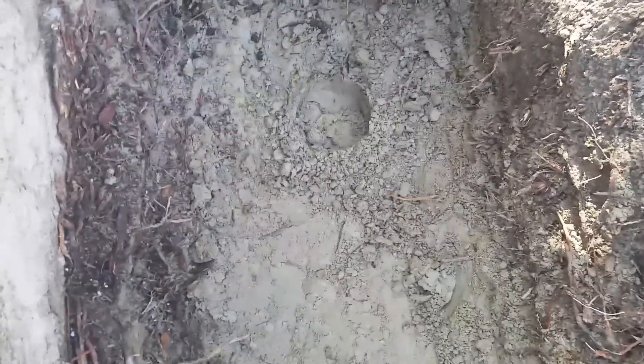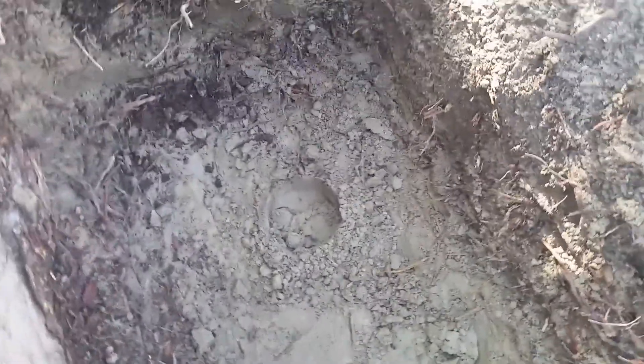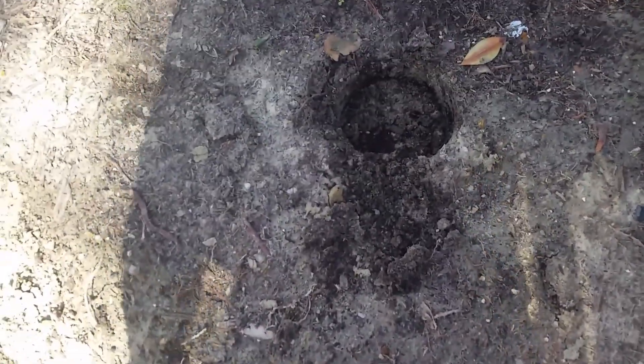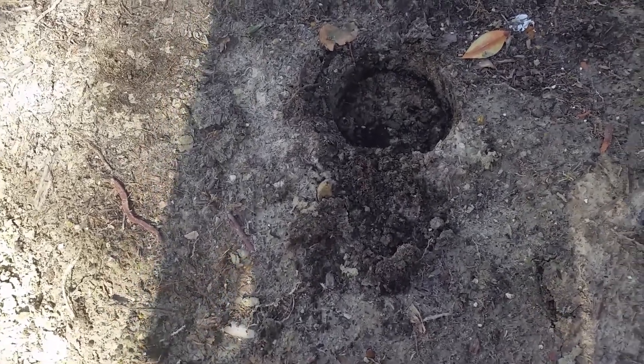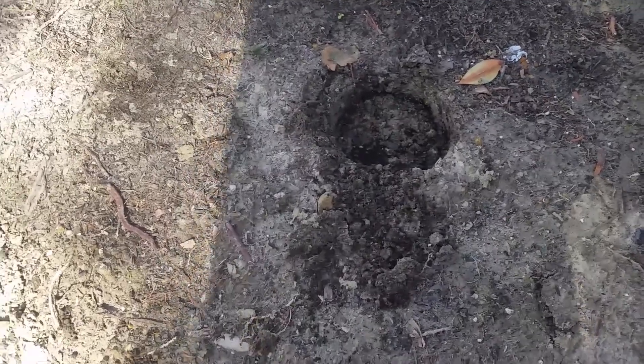The second pipe will be here in this area. The third pipe will be on the other side, over in this area. I'll have to dig this hole down to a depth of about five feet.